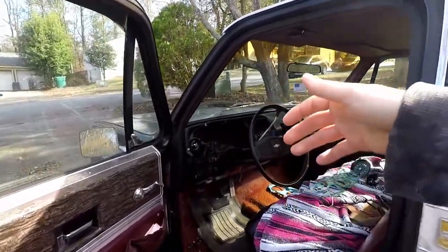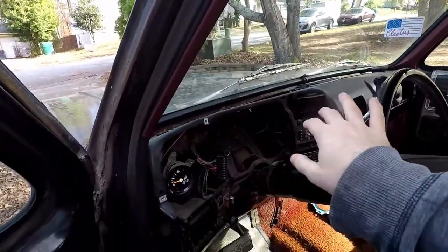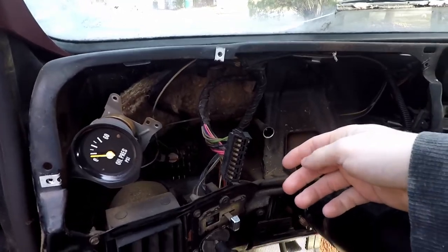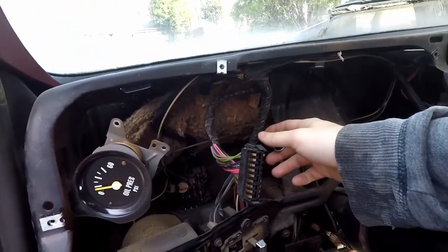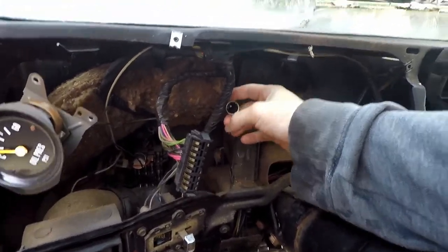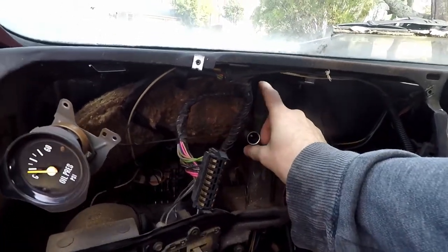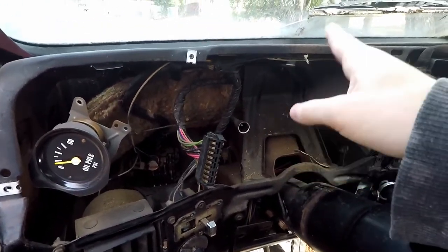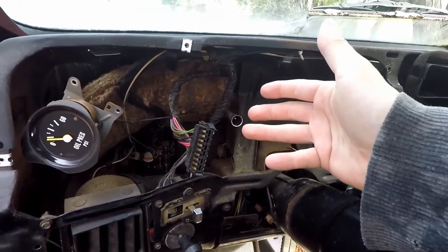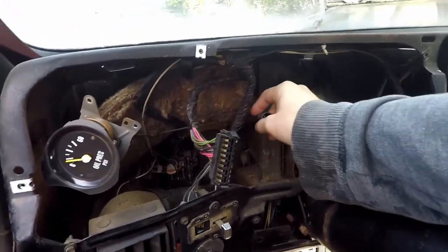In this video I want to take care of the speedometer noise that I'm experiencing. I have the dash and the gauges all apart — you don't need to do this to get to the speedometer cable. Basically the back of the gauges has a little hook that you can press and pull the cable out. This is your speedometer cable here, and this is the shielding for it, but the cable is actually inside. Now if your speedometer is jumping, this fix probably won't work, but if your speedometer cable is working properly and it's just making a loud click noise that gets worse the faster you go, this is the fix.